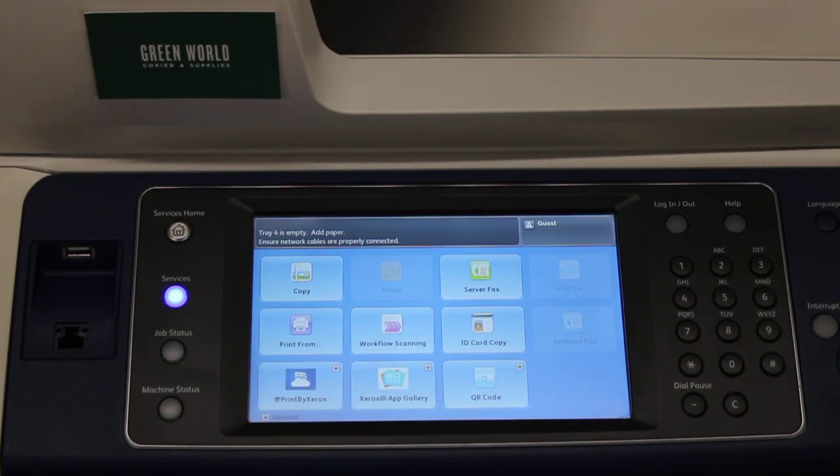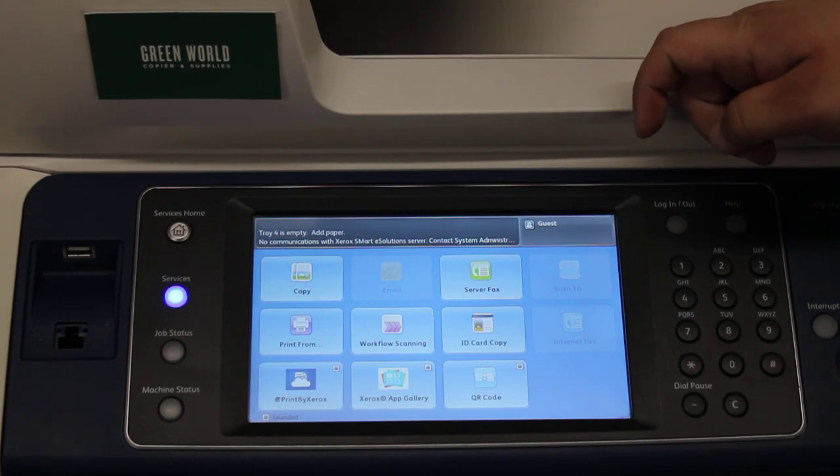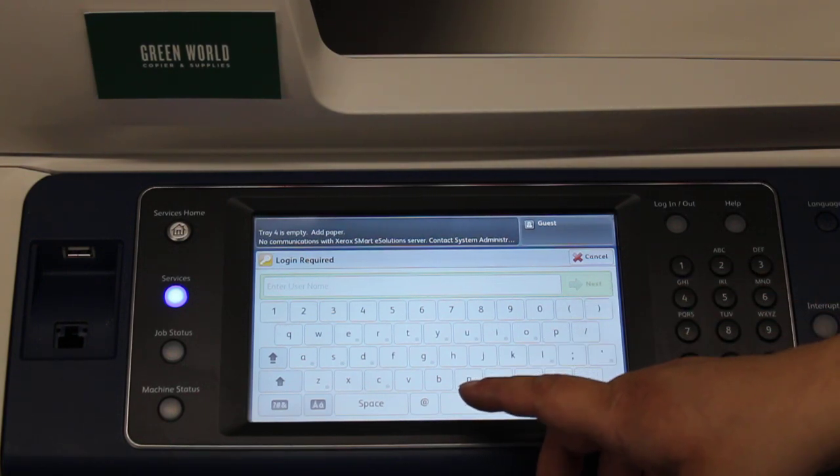This video will demonstrate how to do a factory reset on a Xerox WorkCentre 7800 series copier. The very first thing you want to do is go into the upper right-hand corner of the screen and click on 'Guest.' Then the administrator menu is going to come up.